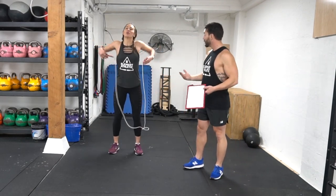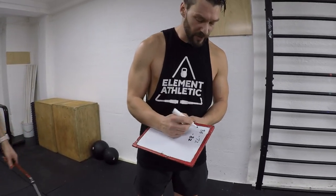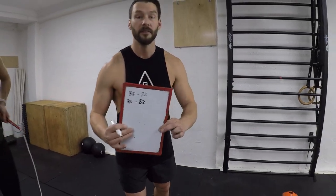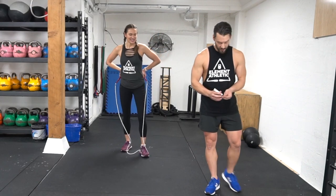So we're going to put it down — 82. You already increased by 10 reps in that 30 seconds. 10 reps in that 30 seconds. You've got to have goals, right?